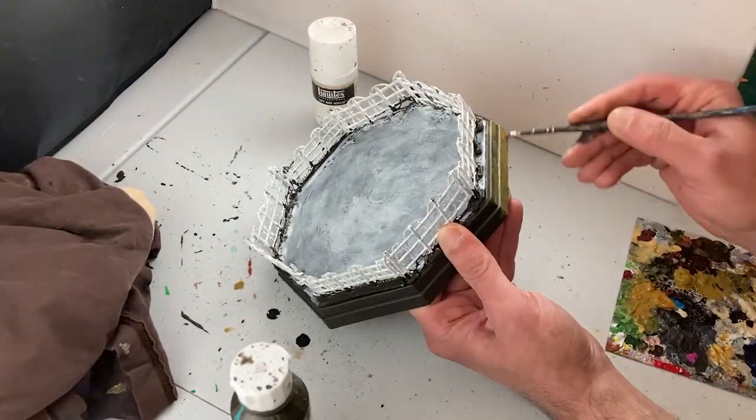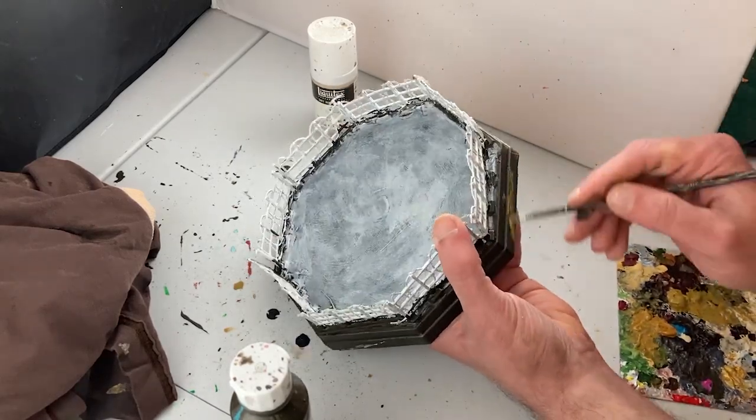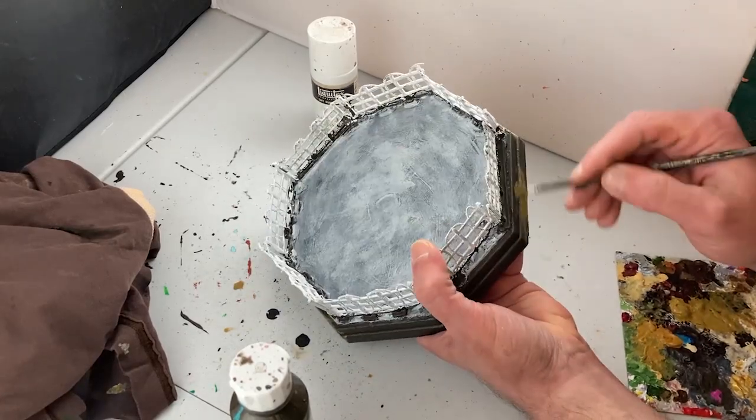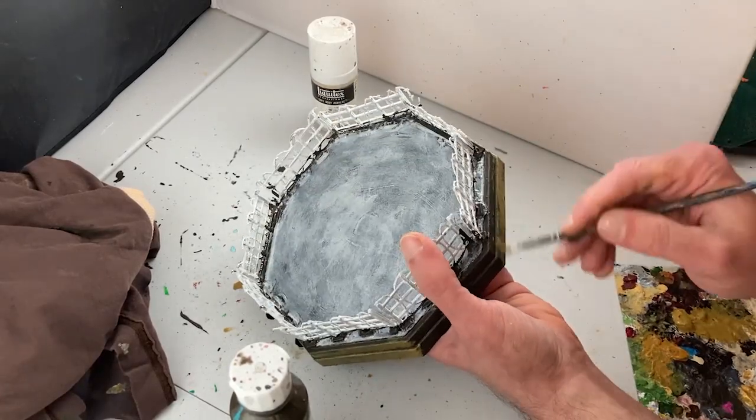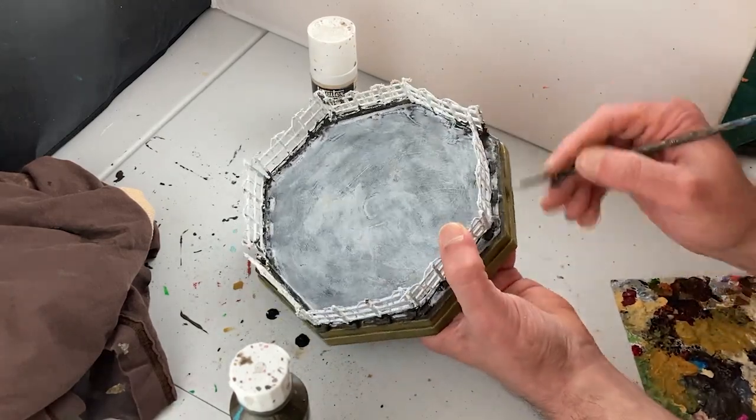Now I'm going to apply a layer of bronze yellow to the outside rim of the ring. This will differentiate this part of the structure from the mat and give it a nice wooden look, building up the overall feel of a gladiatorial ring.